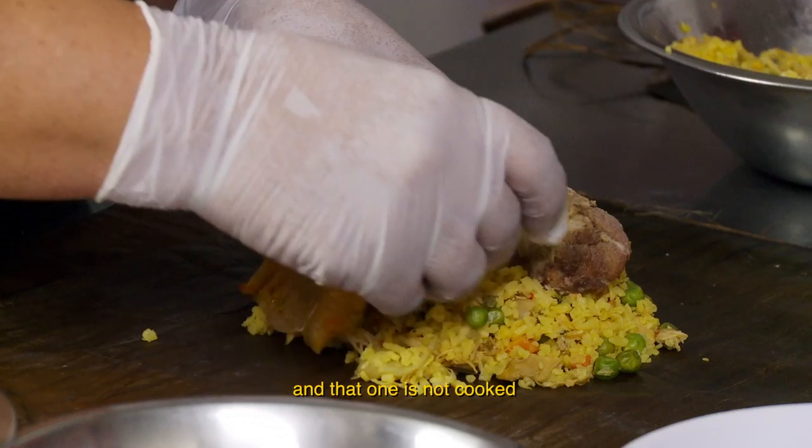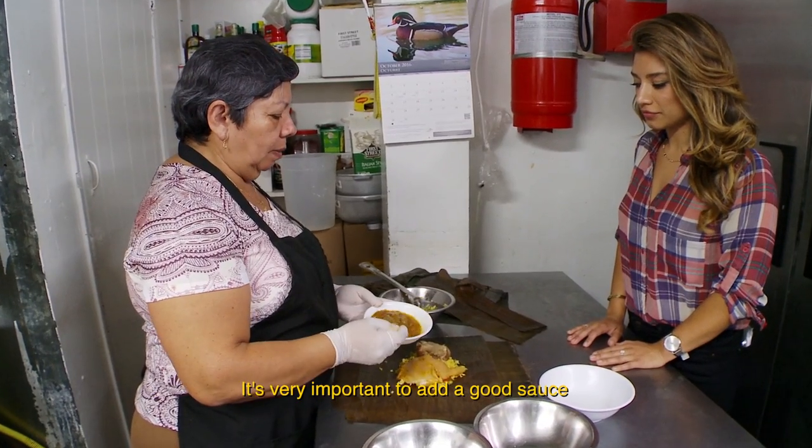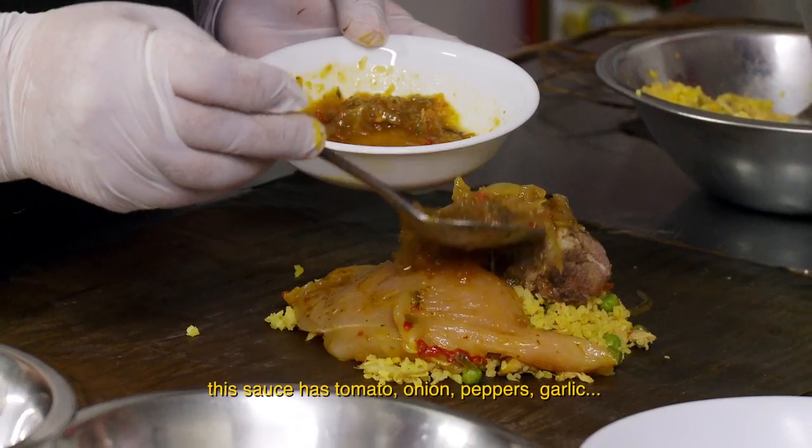And pollo — chicken. This is not pre-cooked. It is indispensable to have a good salsa. And what does it have? This salsa has a lot of flavor.